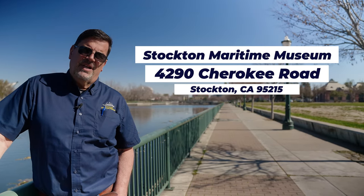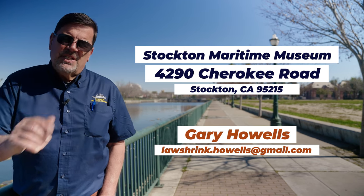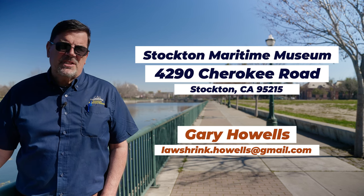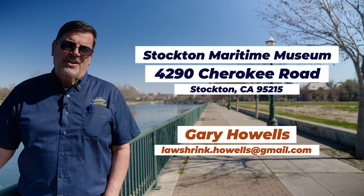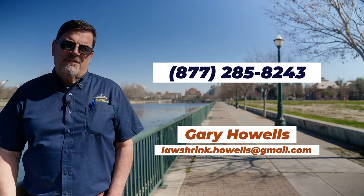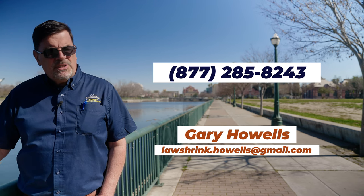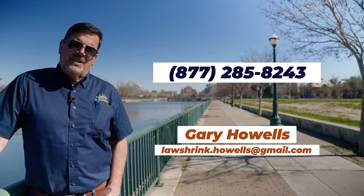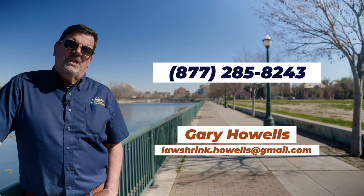A lot of people always say our address is hard to locate. Our mailing address for the museum is Stockton Maritime Museum, 4290 Cherokee Road, Stockton, California 95215. Our curator is Gary Howells, and we're going to post his email address on the screen as well. Those of you that have been supporting us, we appreciate that — that's how we're able to get all this work done. Those of you ready to jump in now and start supporting us, use that 4290 Cherokee address. We also have an 800 number listed on both our Facebook page and YouTube channel where you can contact us and leave a message. If you have minesweeper artifacts or Navy artifacts you'd like to potentially explore donating, contact our curator Gary Howells — his email address will be posted on this video.